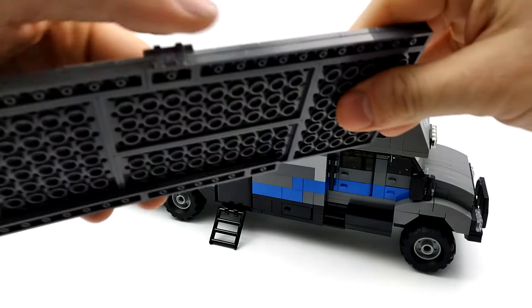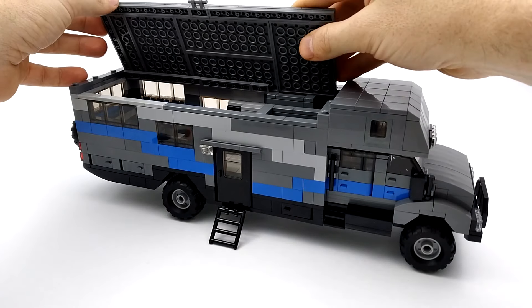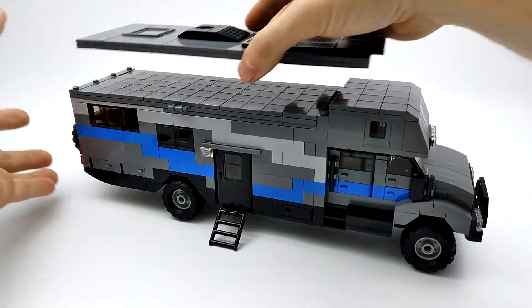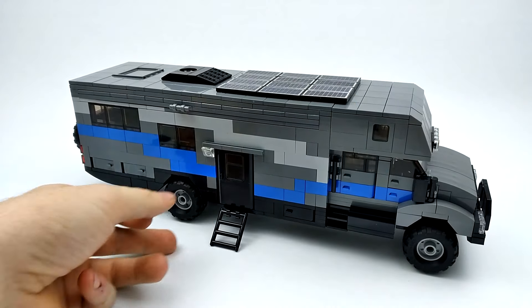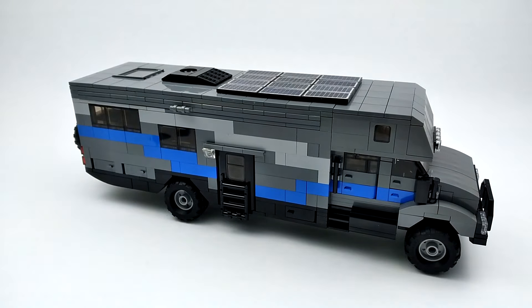Now we'll add our awning back — we've got little guide plates here to keep it in place. We'll add our roof back, fold up our steps, and we're ready to hit the road. That concludes our tour. Thanks for watching.